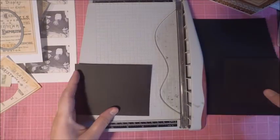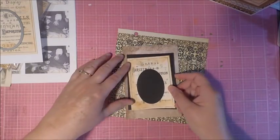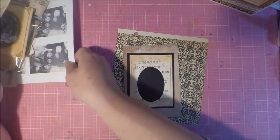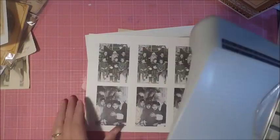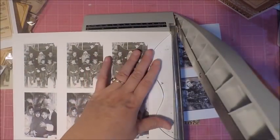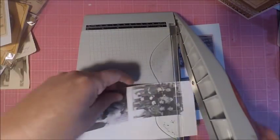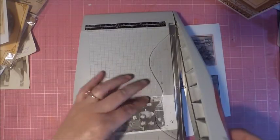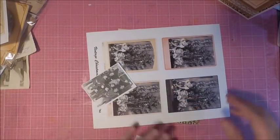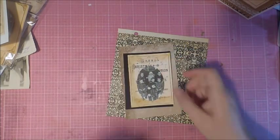I wanted to go ahead and mat my card because the paper I printed on was a little bit light, and that was intentional because I knew I was going to mat it. The brownish card stock you see isn't really card stock — it's the back of one of Tim Holtz's packages. Don't ever throw away your packaging; a lot of manufacturers these days create beautiful packaging you can use for your designs, so pay attention to it.